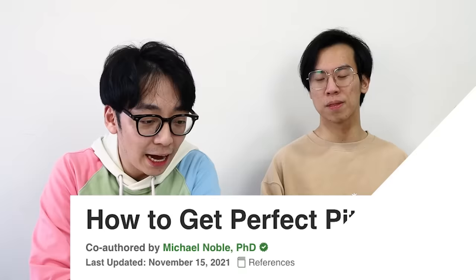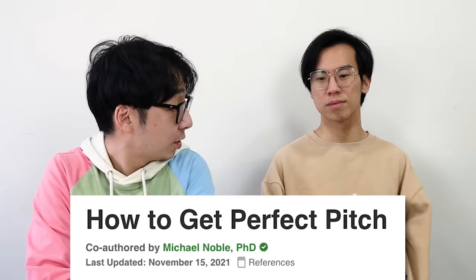I feel like I'm quite hopeful about this. How to get perfect pitch, co-authored by PhD Michael Noble. I mean, he's not wrong — you have to have a certain nobility about you to attain perfect pitch. I wonder if peasants like me can actually achieve this. He's a professional pianist.